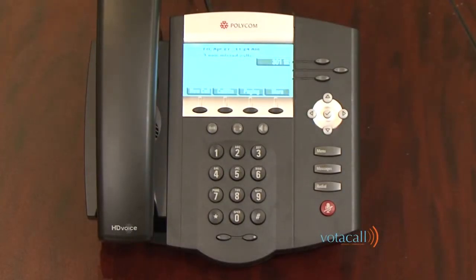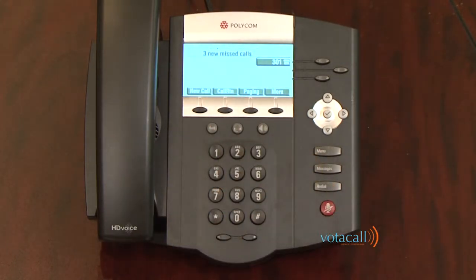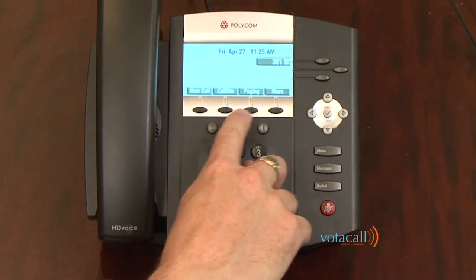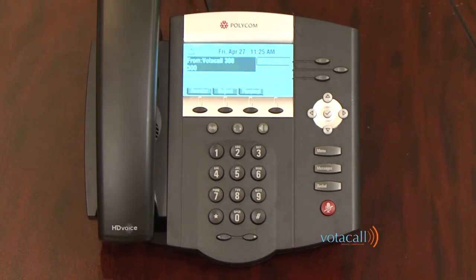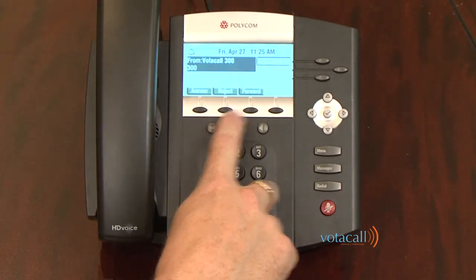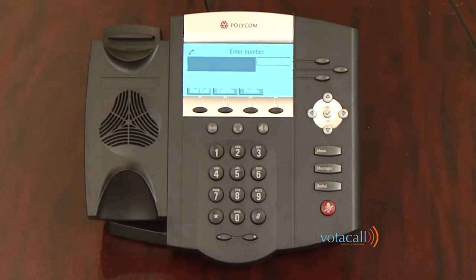The key to your new phone is the soft keys that run along the bottom of the phone screen. These are the primary buttons that allow you to access a multitude of one-touch features. They will change depending on your state: if you're idle — new call, call return, paging, more; if you're receiving a call — answer, reject, or forward; or if you're on a call — end call, call return, or park retrieve.